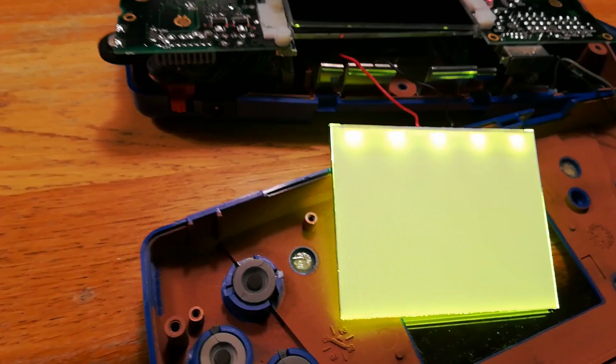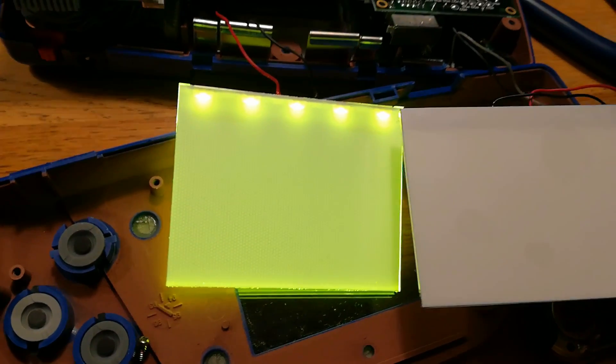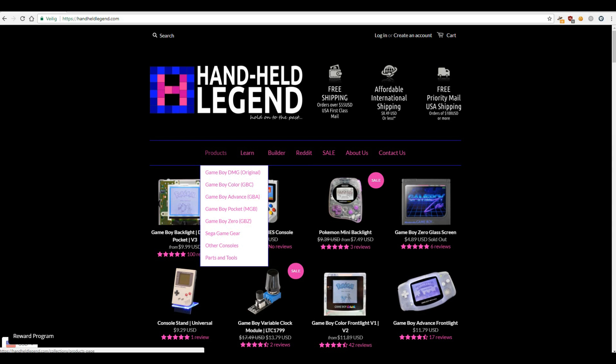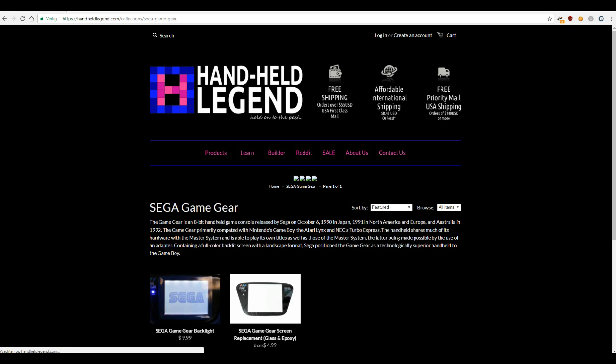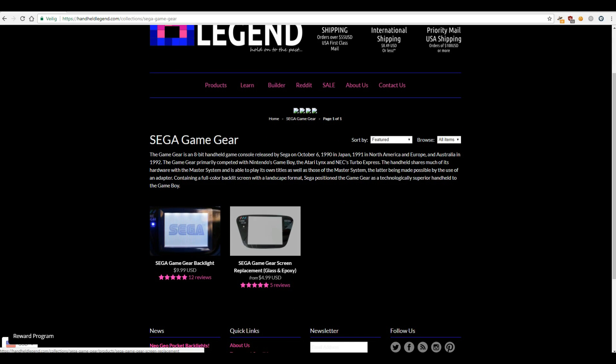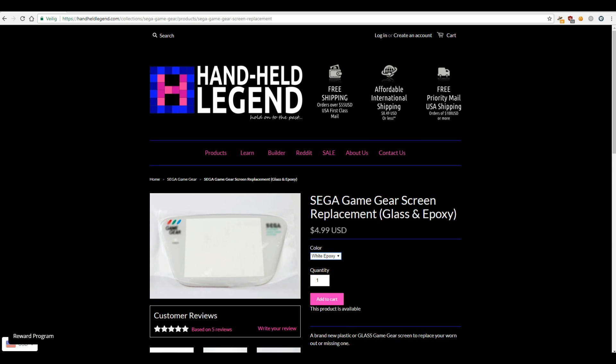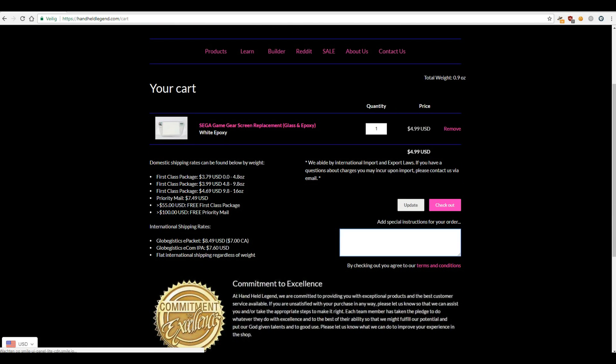I took the unit apart and as you can see the LEDs in my backlight are actually yellow. Since I ordered this backlight from Handheld Legends about 8 months ago, I contacted them and they let me know that this was a known problem with an older batch of their backlights. Sadly, Handheld Legends did not want to send me a free replacement because the order was placed 8 months ago, and I find this to be a bit unfair since they admitted it was a faulty batch. In the end we agreed that they would send me a replacement backlight for free if I ordered something new from their webshop, so I ordered a new lens for my Game Gear to move on with the project.